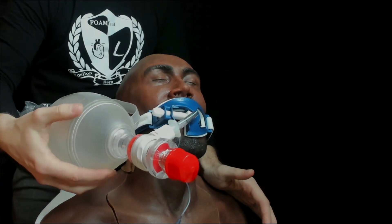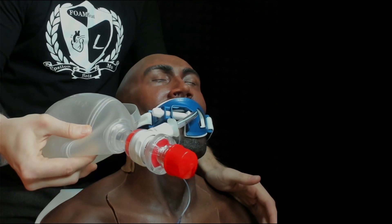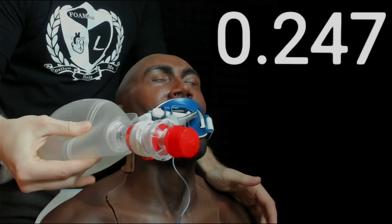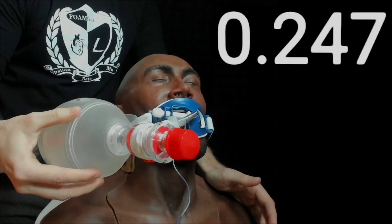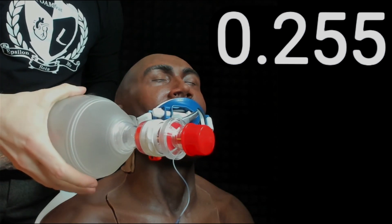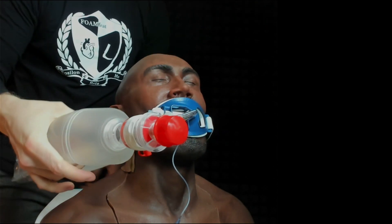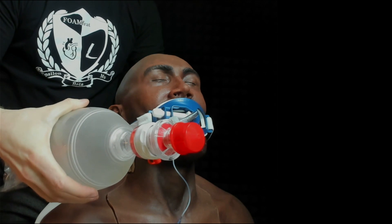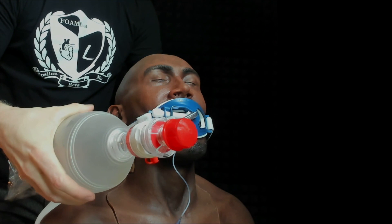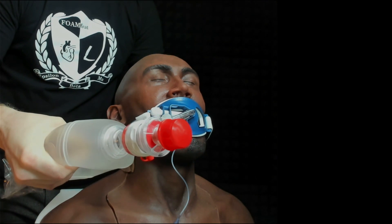I'm going to start squeezing right here on the corner along the front seam — see if you can guess that tidal volume. Now I'm going to move to essentially having my middle finger and thumb touch right in the middle of the bag valve mask. The total volume of this bag is again 1,400, so let's see what squeezing right here in the middle gives us.